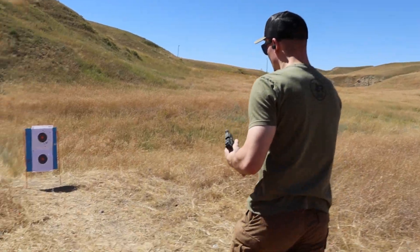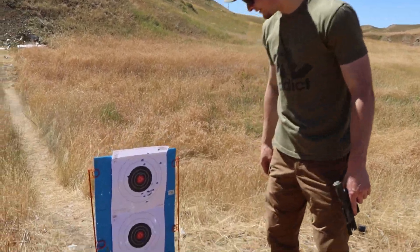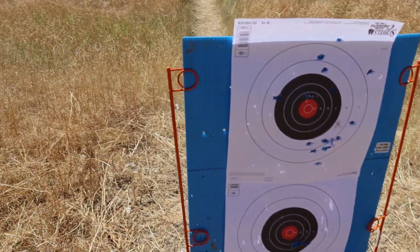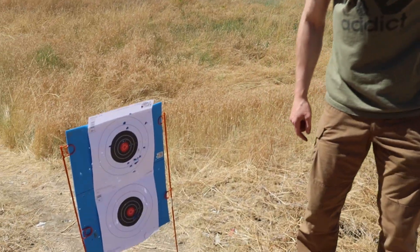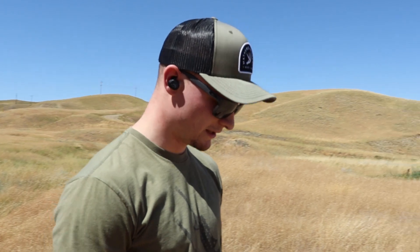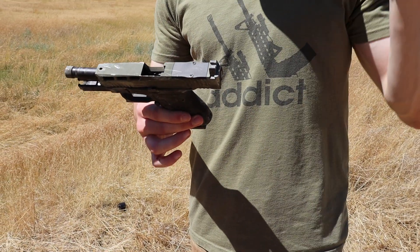It's clear. Looking at the target — definitely not as good as when we had sights. I did have a little bit of an issue with the trigger sticking slightly, but there's also a lot of dirt and crud in here now because of the dragging. Let's move on to the next test.